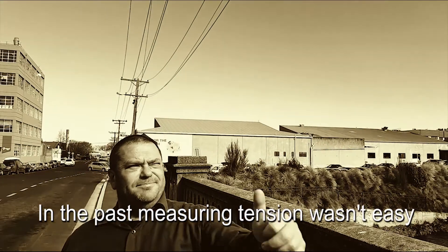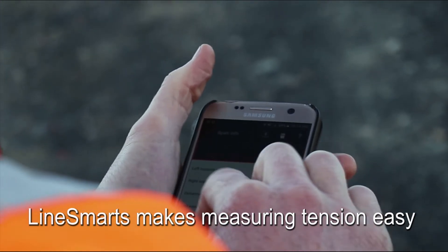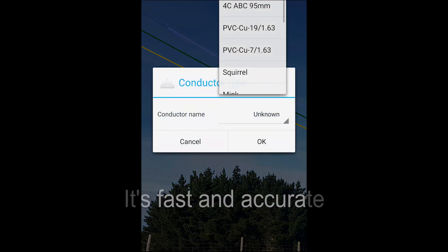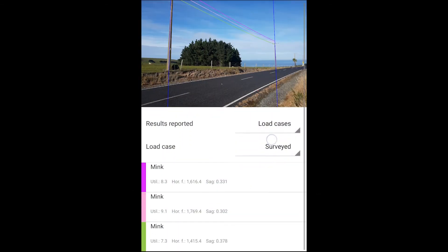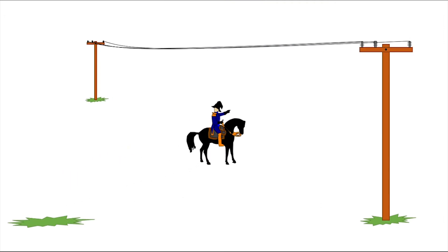In the old days, it wasn't easy to measure tension. But we don't live in the dark ages anymore. With LineSmartz, it's easy to measure tension — you do it using your phone. It's fast and accurate, so it'd be hard to justify not measuring tension. Try using the LineSmartz app to get important information about your lines.